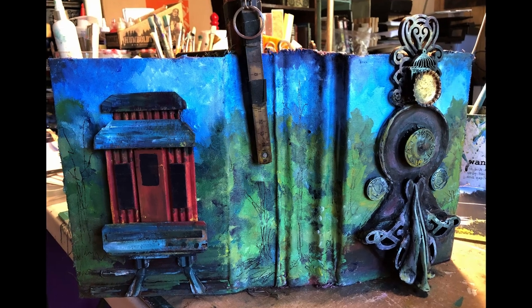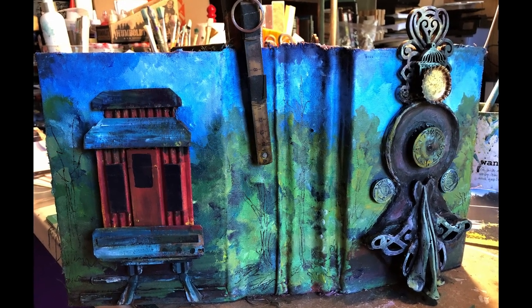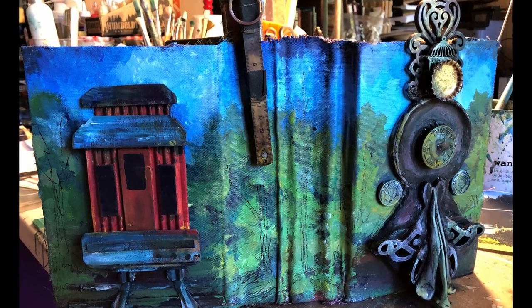Alright everybody, I hope you have a great day, and of course we will chat soon. Love you bunches. Bye!